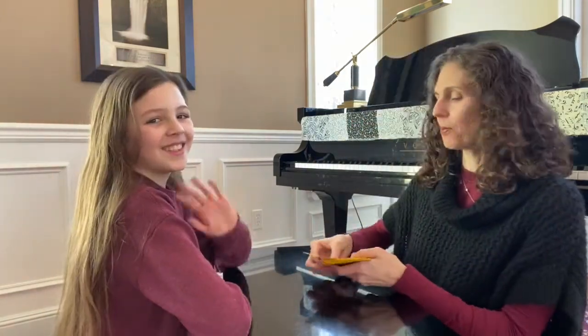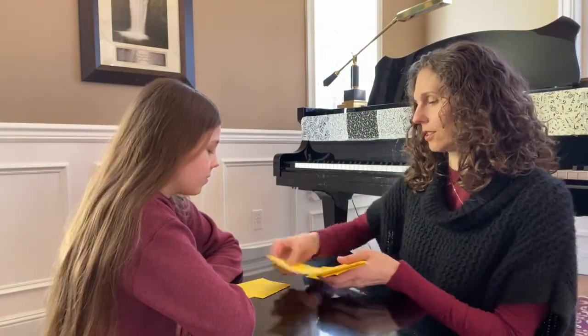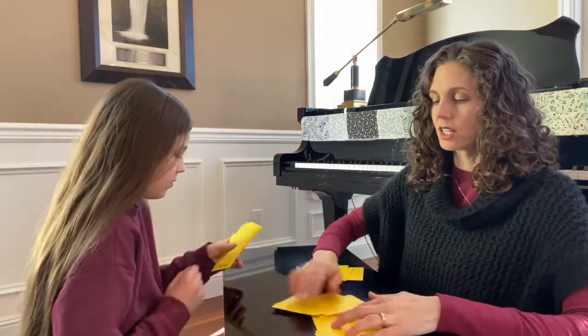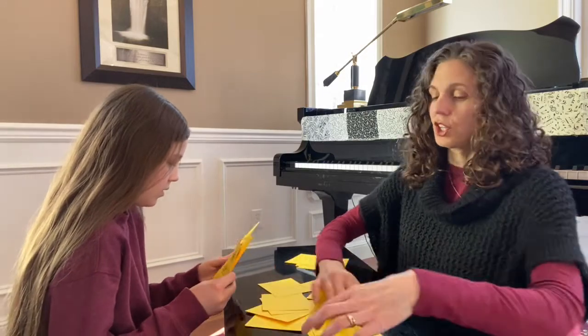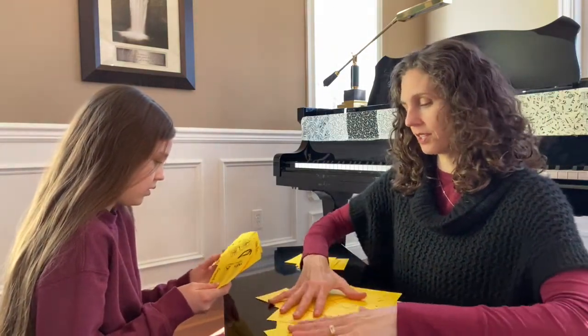Are you ready to play, Rue? I have my helper today — Rue's going to be helping. I'm going to deal first. We're each going to get four cards to start, and the rest of the cards are going to go in our Go Fish pile. You guys probably know how to play Go Fish — you just have not done this music edition before.